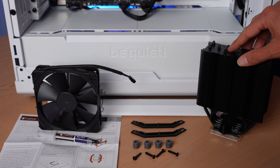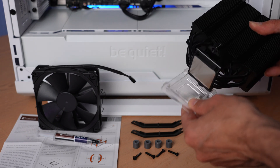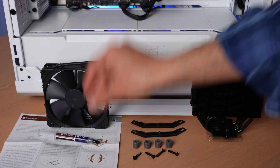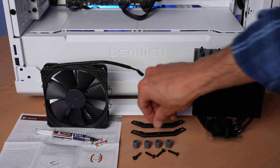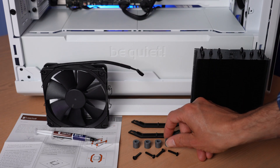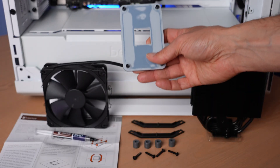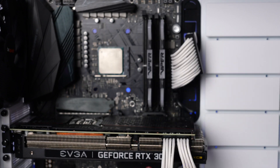Here's the cooler itself. Note that you'll need to take the plastic cover off before you install it — it's there to protect the metal surface. We also have the fan, and the fan clips are actually pre-attached from the factory, with another set in the box in case you want to add a second fan. Here's the tube of NT-H1 thermal paste included in the box. Here are the AM3 and AM4 brackets — I'll show you a close-up in a moment. Here are the gray spacers you'll use for an AM4 motherboard, and here are the four screws that go into the motherboard backplate, which comes with your motherboard.